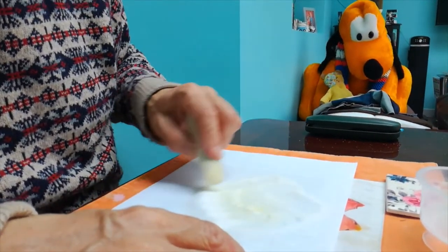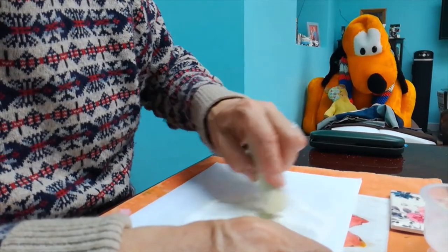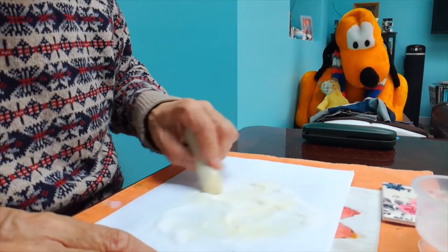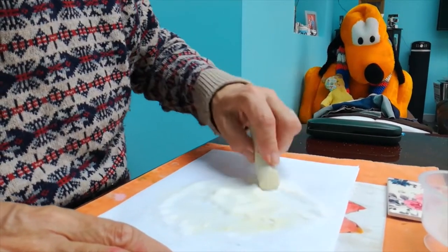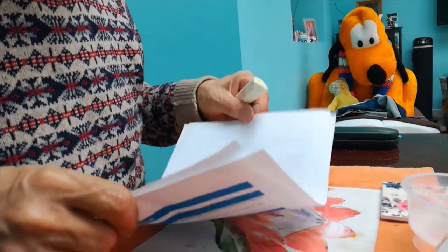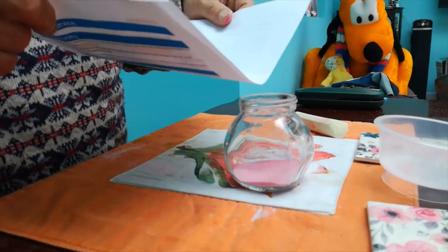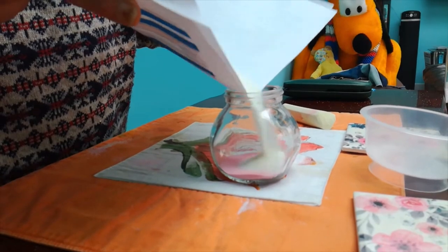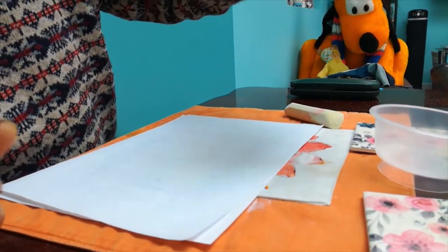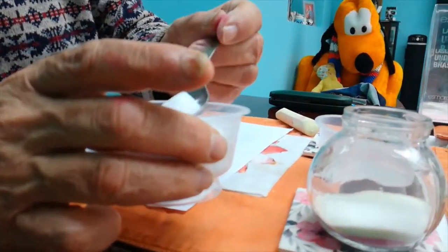Now if you haven't got all the chalks, if you have some pastels in an art kit or something like that, you can use pastels as well. They'll be a bit more work because they're a little bit wetter, but they really make nice colors. Then you tip that into your jar and give it a little bit of a shake. So I'm going to let you do this one all by yourself — three spoonfuls of salt.